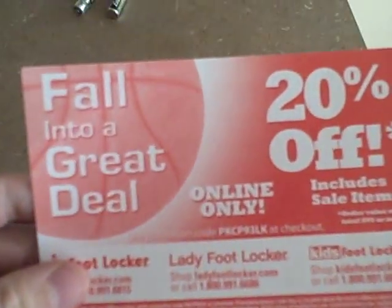If you do get the discount, you get this right here — the 20% off. Keep on buying from Foot Locker and you keep on getting a lot of stuff.